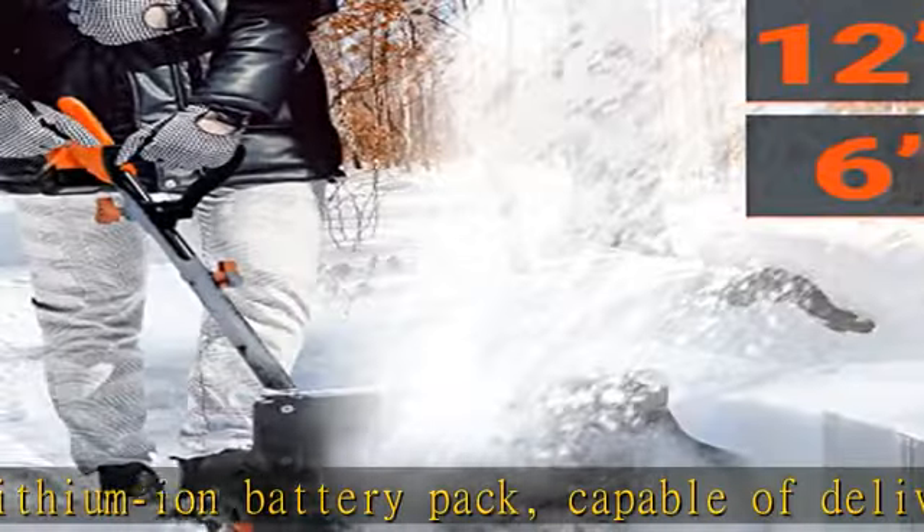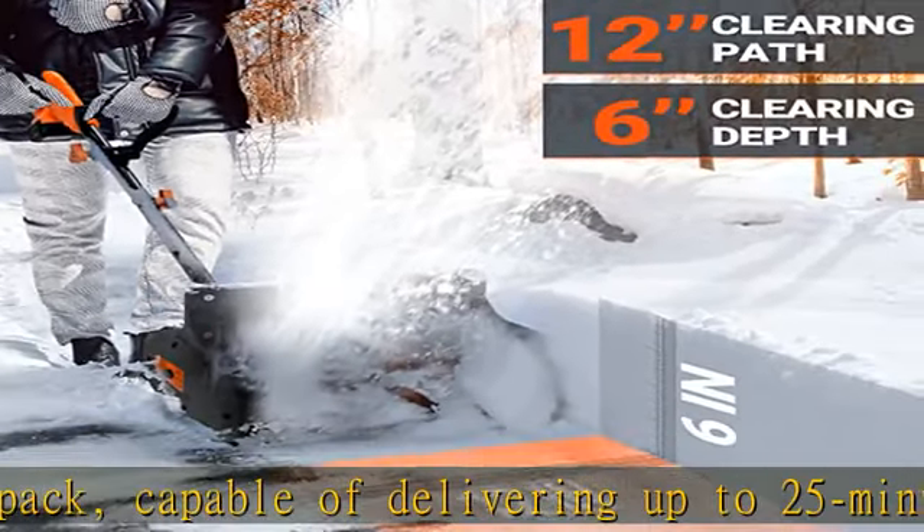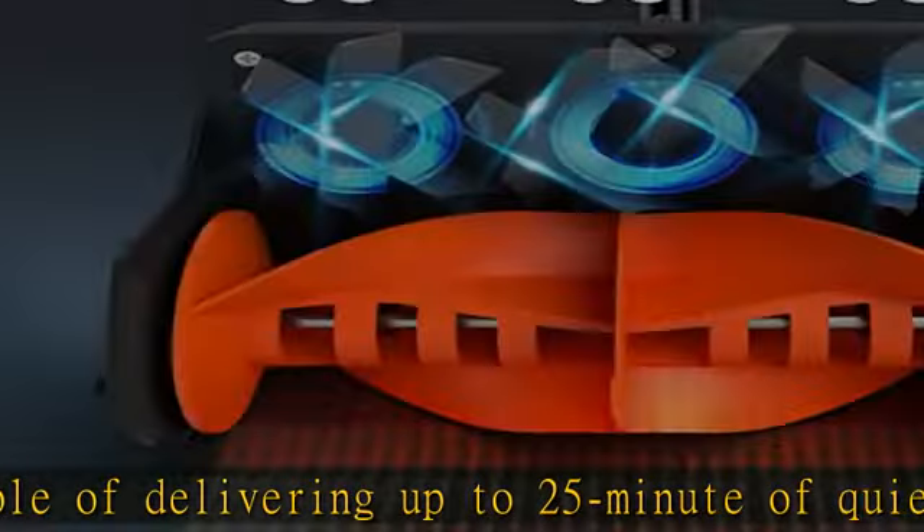Ideal for steps, patios, decks, sidewalks, driveways, and walkways. Best for snow depth up to 7 inches.